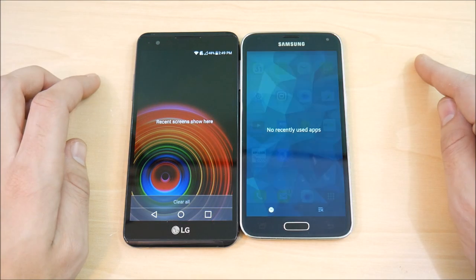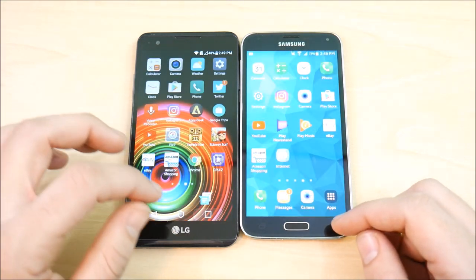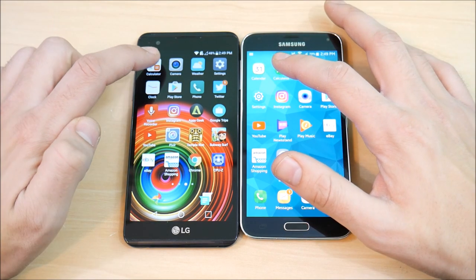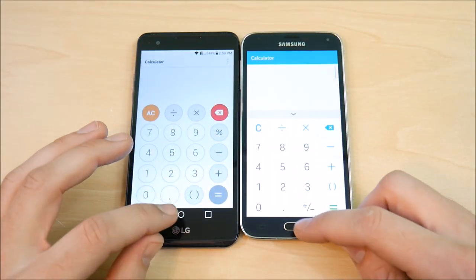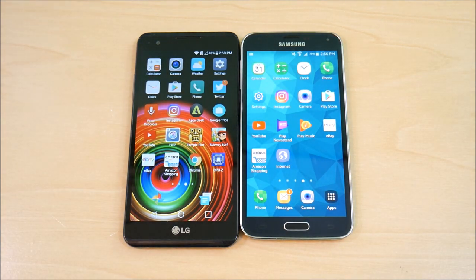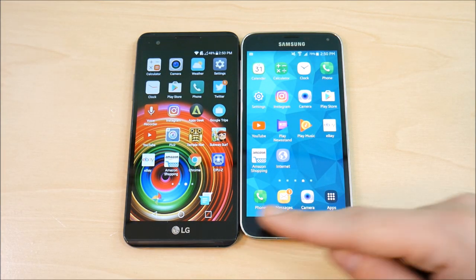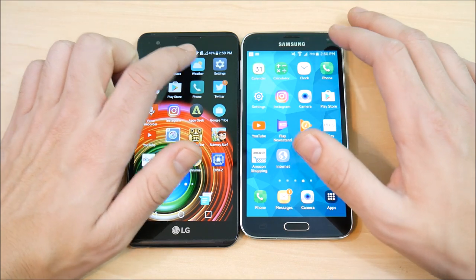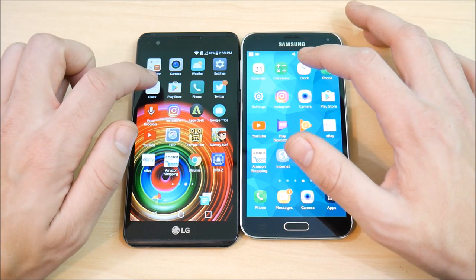Everything is closed out with no recent apps open on either device — let's begin the speed test. Starting with the calculator on both devices. You can see the LG X Power blistering out of the gate. Going home, the X Power goes home quicker because it has a software home button instead of a physical one. Physical buttons always take more time to press. Let's go into clock on both devices.